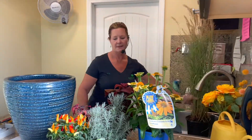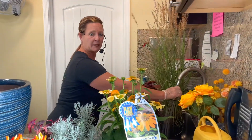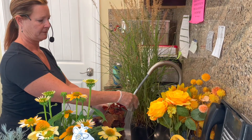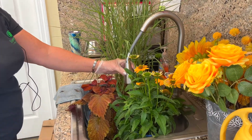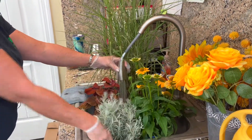So the first thing you want to do with all your plants is soak them well. You want to put them in a sink or somewhere where they can get watered, and you want to make sure they're nice and wet before you start planting them. Just give them a little drink, let them sit for a couple minutes and drain. This way when you go to finish your watering, it's just going to be a light watering at the very end.